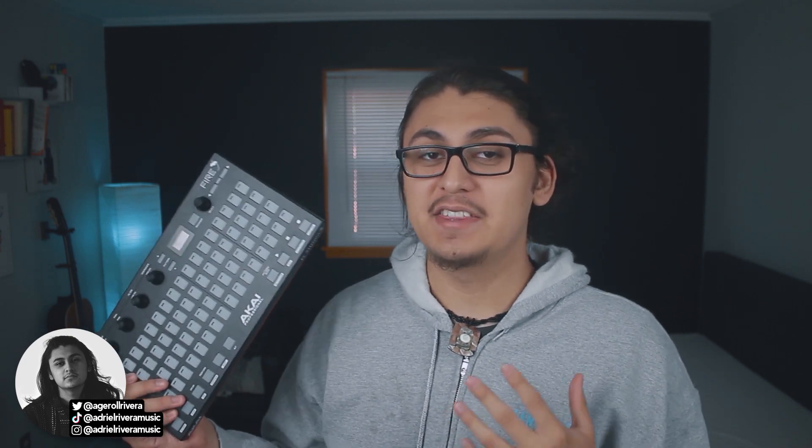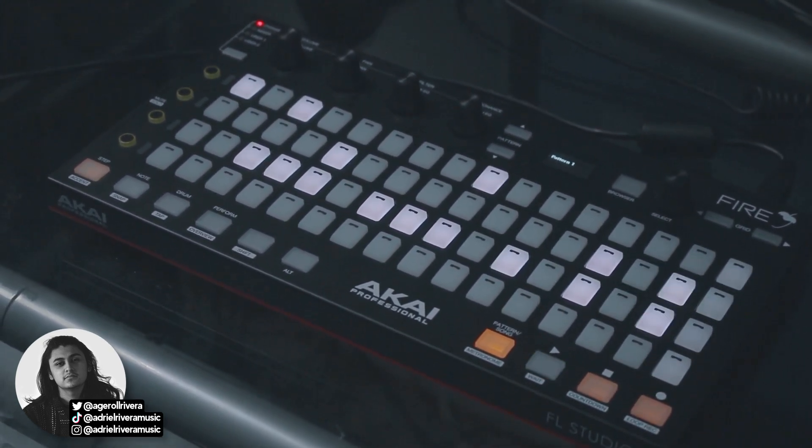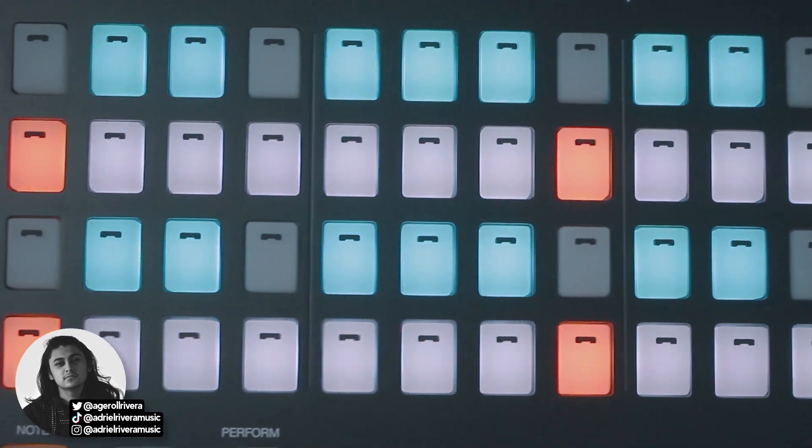The overall cons with this controller: it does not include any keys like a keyboard. For me that's not super important — it's clear that the focus is on the drum pads and this is more for somebody that's into sampling and beat making, more like sequencing. However, if you're a keyboard player and you like making intricate chords, this might not be as well suited for you. There is a note mode that allows you to play chords and it shows up like a piano, but because these pads are so small and they're not keys — they're pads — it's not the same keyboard experience you would get with another MIDI keyboard.